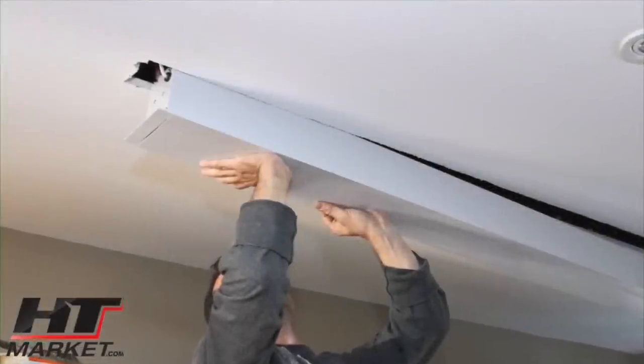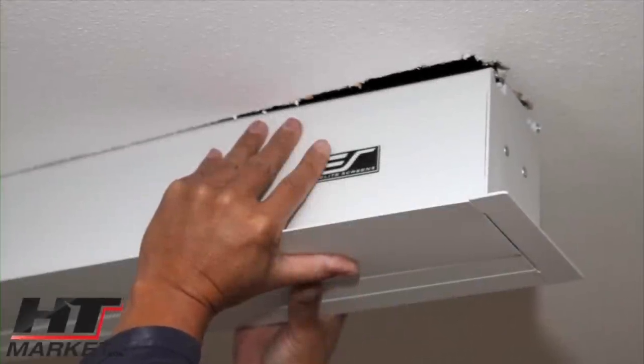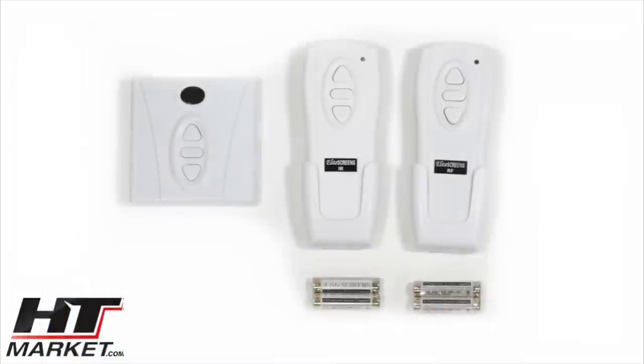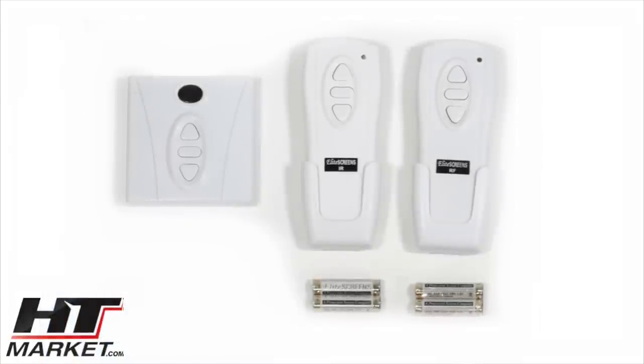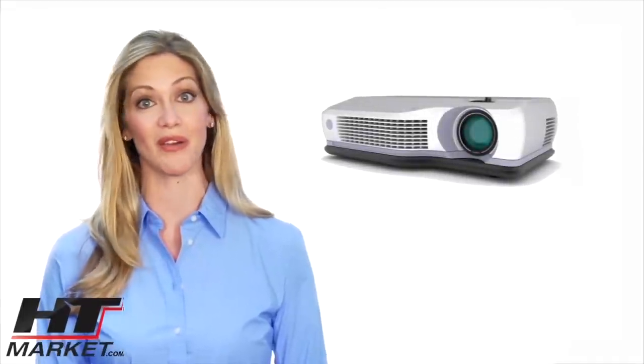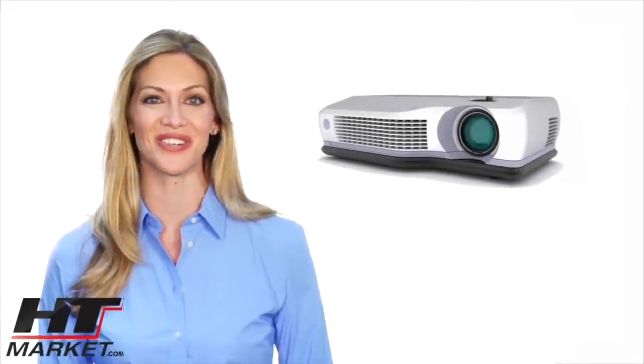It comes fully assembled and ready to install. Unlike other brands, we include a full infrared, radio frequency, low voltage Ethernet control package, and a standard 12-volt trigger port to synchronize with your projector's power cycle at no additional cost.